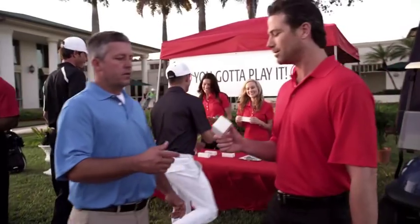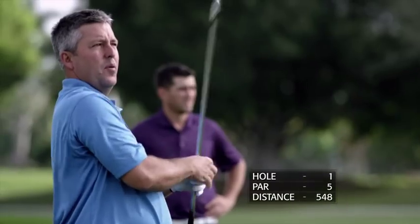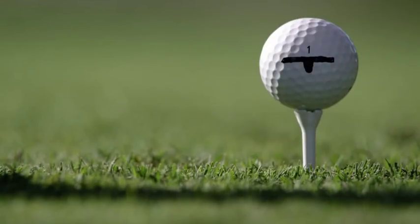We asked four top club golfers to play a round with our new U4 series of urethane golf balls, with only one catch — they didn't know they were MaxFly.